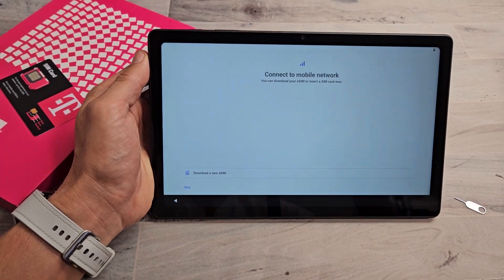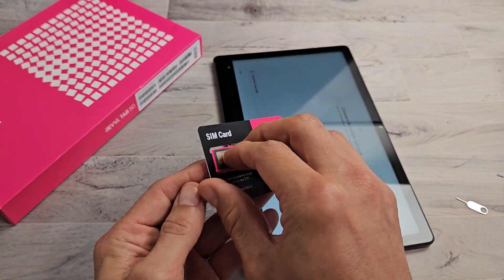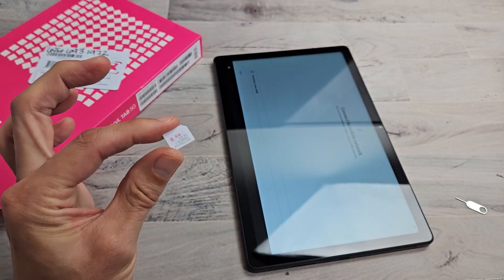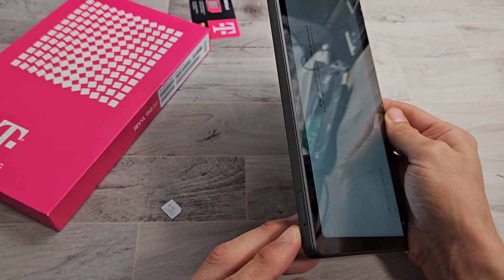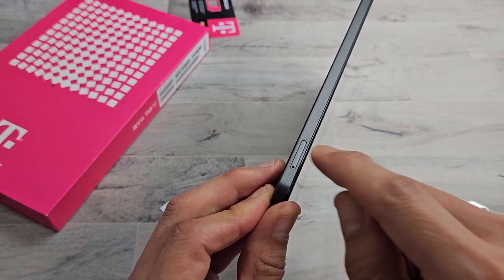I'm going to insert my physical SIM card. Let me go ahead and pop this out just like that. The SIM tray is on the bottom left-hand side. You can see that little tiny hole in the outline of the tray.